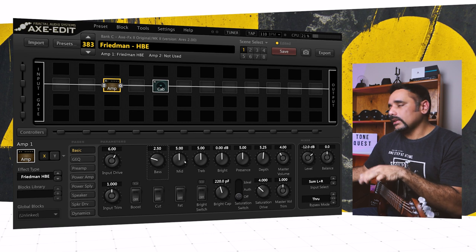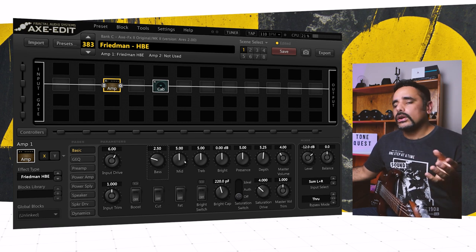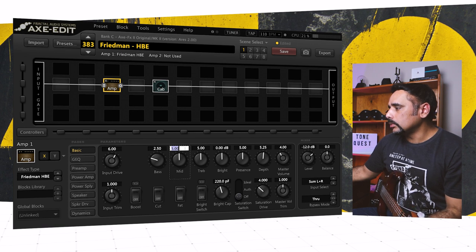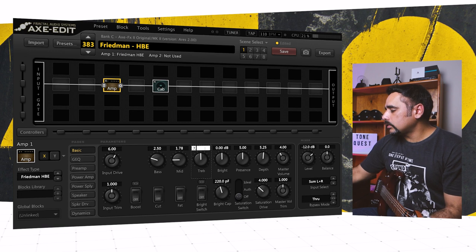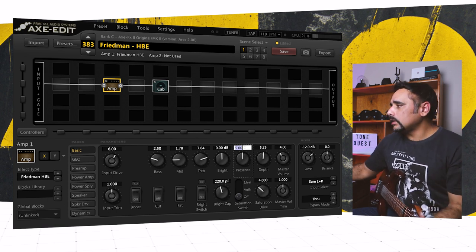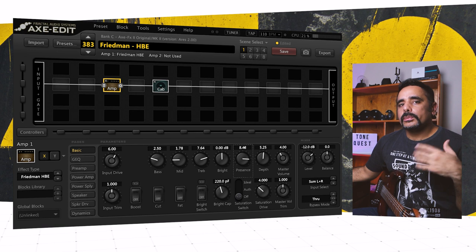Mids are very sensitive in this amp. Too much mids will make your preset really fat, which works well for lead tones, but since I'm dialing in a scooped rhythm tone, I worked with a lower mid setting — around 1.8 or 2. I set it to 1.78. Treble, I'm going to push it up to 7.64 to bring up that top end. Presence is also a great setting in this amp — it brings up the upper chime, top end, and adds some saturation. I'm going to dial it up quite high. Don't be afraid to crank it up and feel that top end shining through.